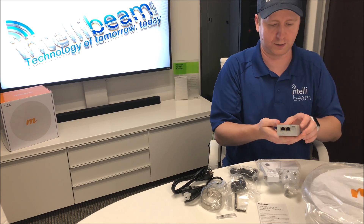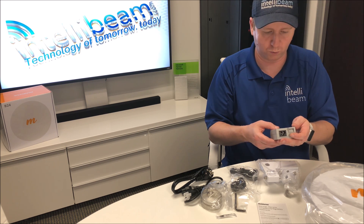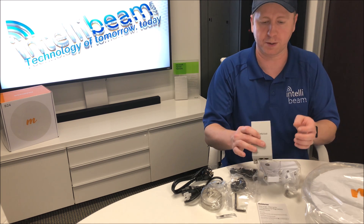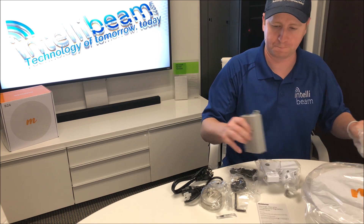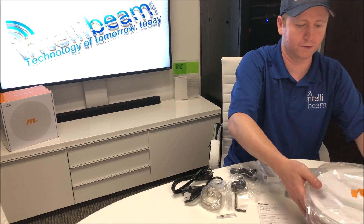Let's check that up real quick. This is a 50 volt 1.2 amp gigabit POE adapter. So let's have a look at the radio.